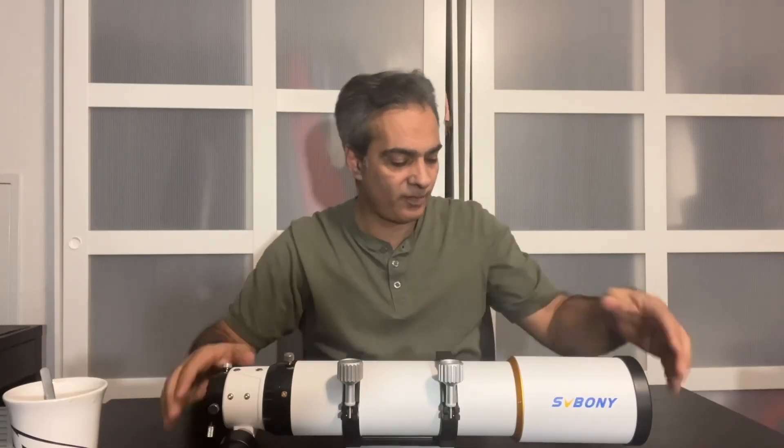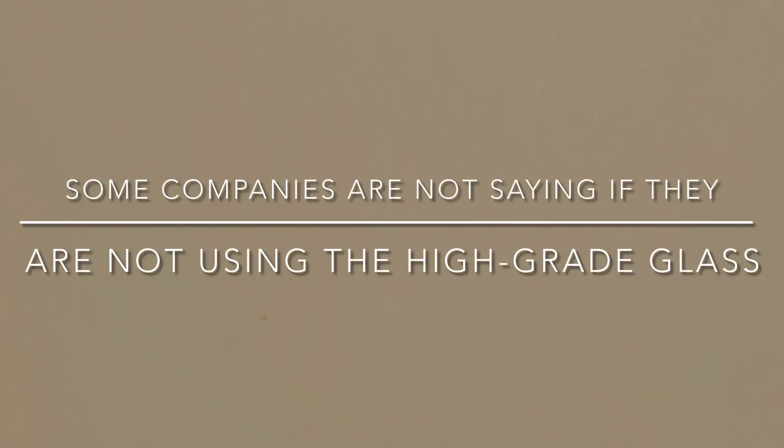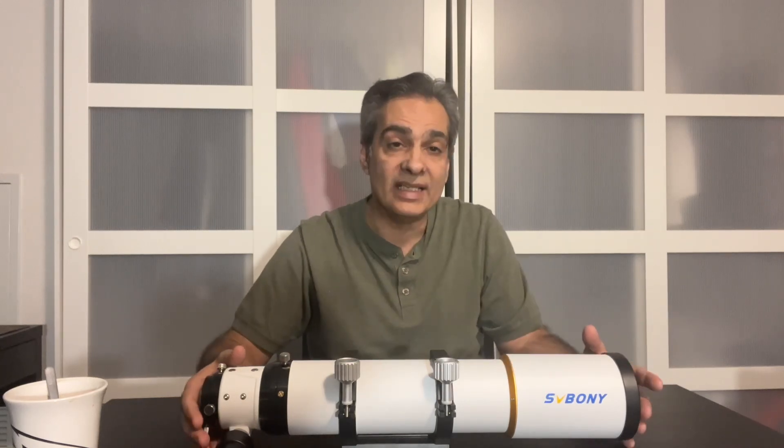The one thing I like about SV Bony is that they actually tell you what glass they're using in their telescope. I like the fact that they tell me what it is.